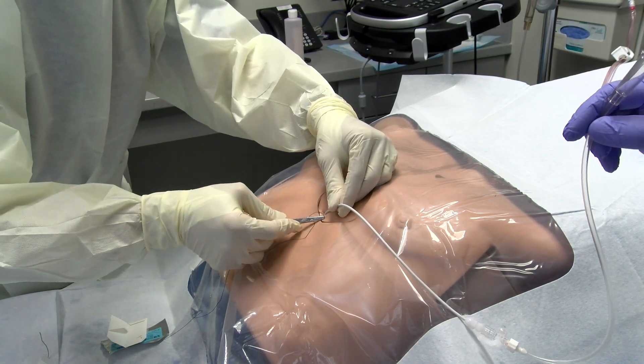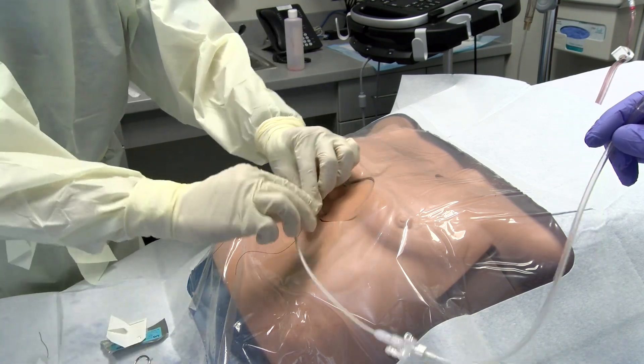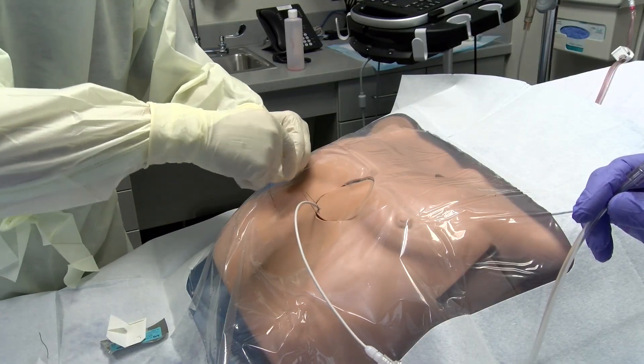The catheter can be secured to the skin using suture, either by tying it directly or with a Roman sandal-style wrap similar to that of a chest tube.